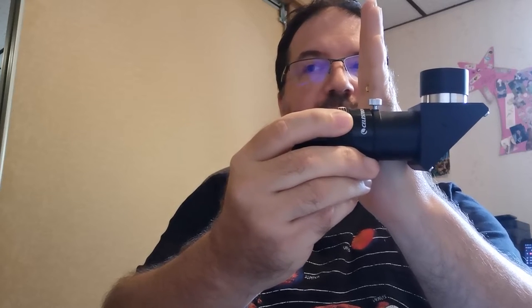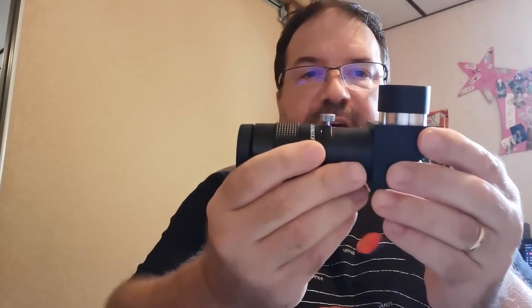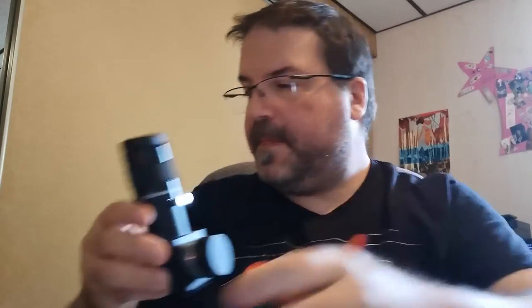So what the diagonal does is it screws into the back, and it comes off of this — which is the 1¼-inch visual back. It just screws in like that. Like I said, I'm not doing visual astronomy all that much lately because I've been so taken by astrophotography. But anyway, I'll show you my scope now.